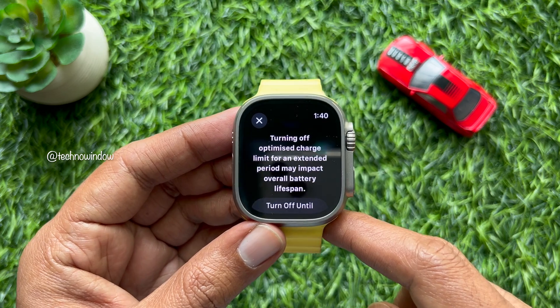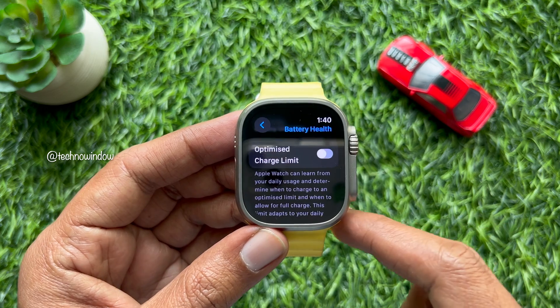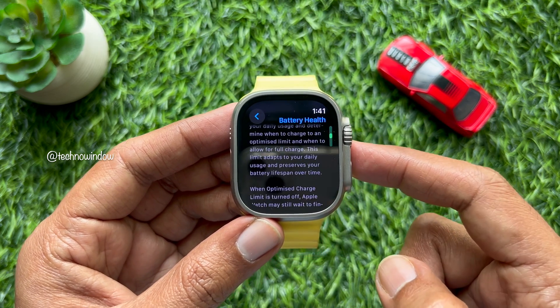Simply turn off the toggle beside Optimized Charge Limit. One more time you need to scroll and tap Turn Off. That's it — optimized battery charging is now turned off.